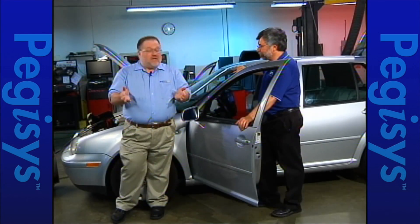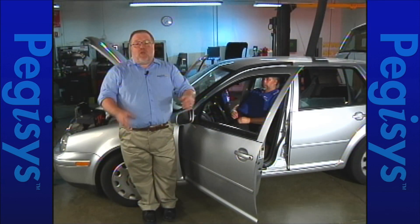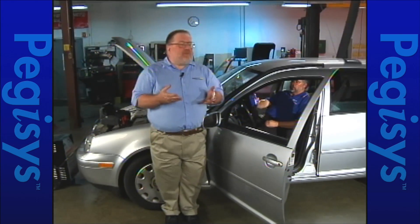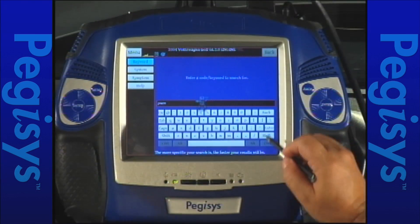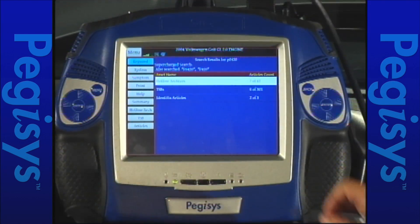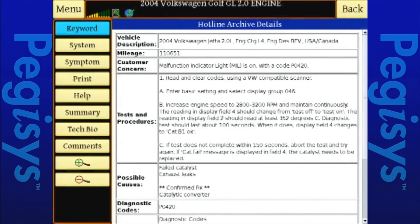We've got the Pegasus hooked up and we know we've got a P0420 code stored. Steve is going to use the Pegasus to look up information on our stored code, P0420. The idea is we have the opportunity now with the information stored directly on the Pegasus to find out the best procedures or best course of action for the code we're interested in. Steve's going to pull up a repair track or an actual case history of what we found with one of these cars before.